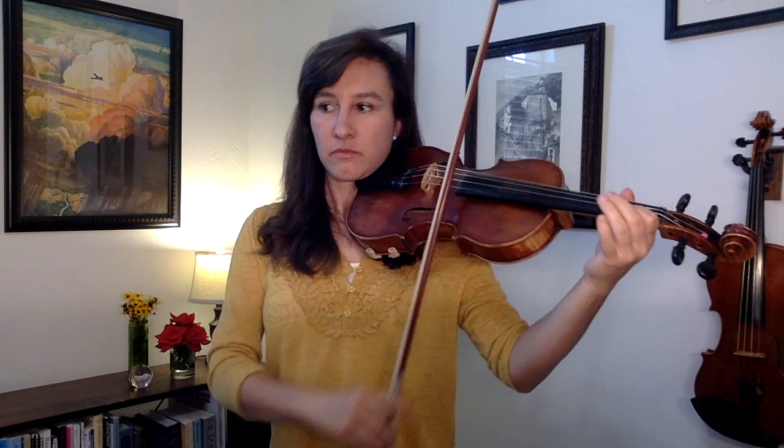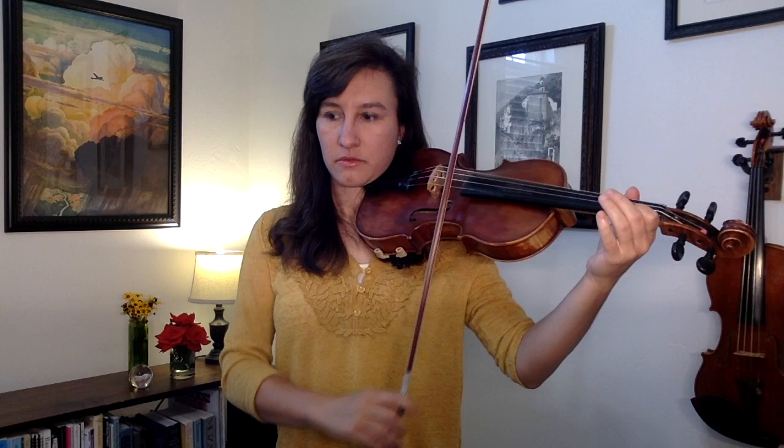Another thing going on is some hooked bowings. Look at measure six — you've got two up bows in a row. These aren't slurred; I like to add a little stop in my bow in between those two up bows, which gives it a nice peppy feeling. I'm just barely stopping my bow, then continuing on with the up bow. In the B part, starting at measure 10, we've got some slurs that make it sound a little different than the A part — a little smoother — and more hooked bowings. Measures 10 and 11 have a hooked bow up, up, and then a hooked bow down, down, down, down. If that's confusing, make the stop in between the hooked bows really long while you're practicing so you can really teach your arm exactly what you want it to do.